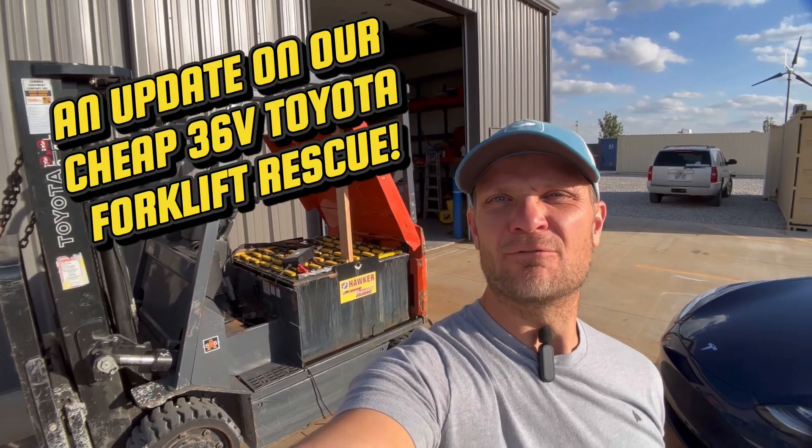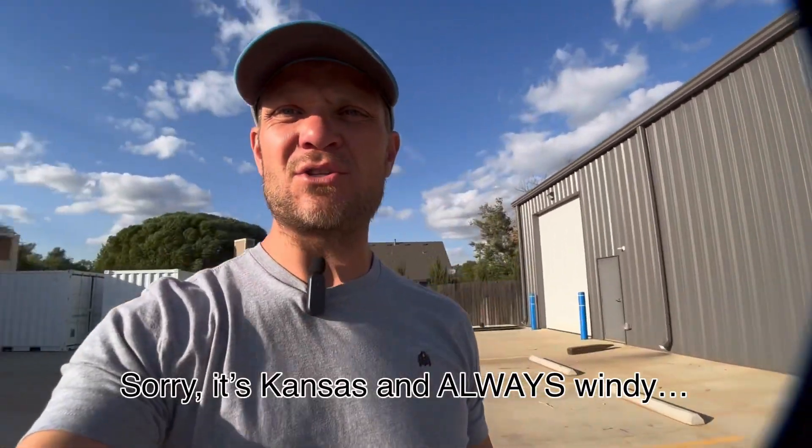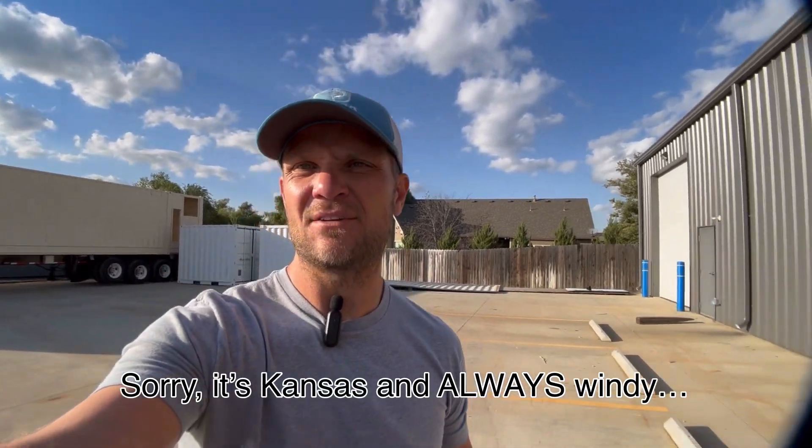Hey guys, so we're back at the Toyota forklift project. The last few days have consisted of basically trying to get a little voltage into the batteries. To keep a long story short, this is a 36 volt forklift and these batteries had basically zero volts. They've sat dead for years, maybe months if we're lucky, but years definitely. A lot of your electronic battery chargers do not just jam voltage in — most modern battery chargers have a chip, so if they don't detect voltage, they will not begin charging. That's been our problem for a couple of days now.